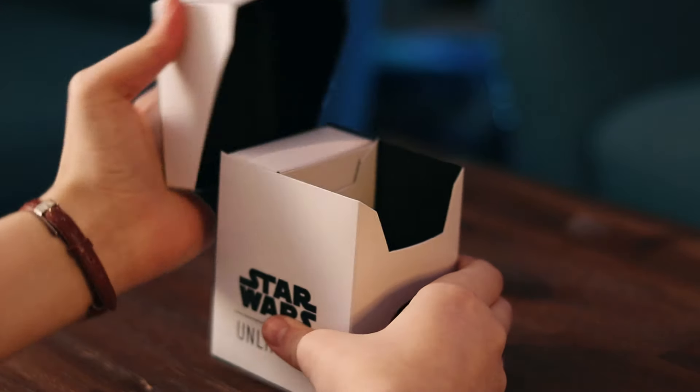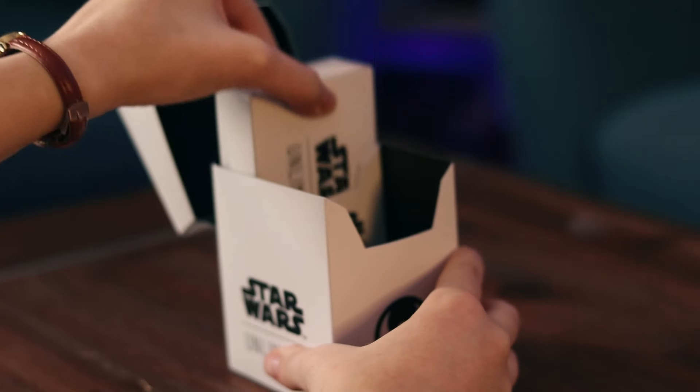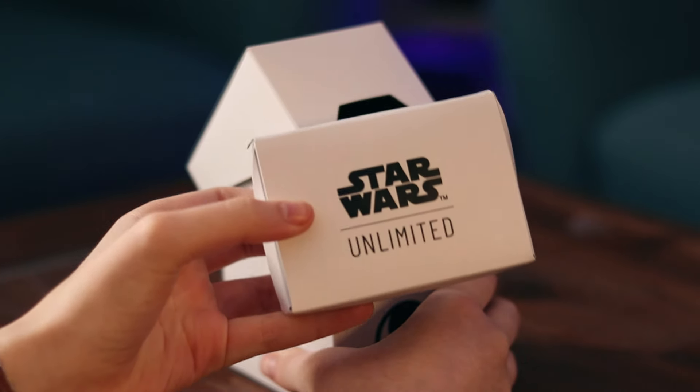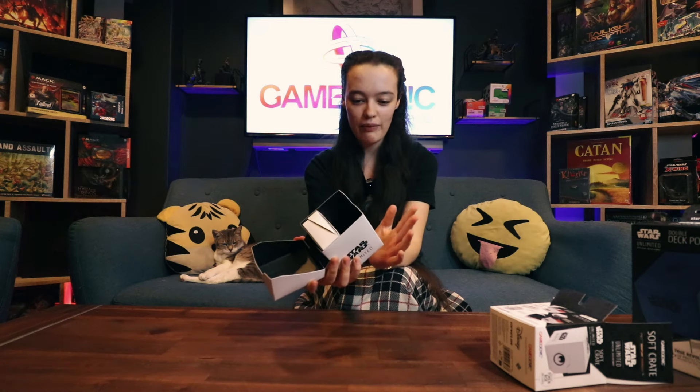The Gamegenic Soft Crate is actually created for your tokens in Star Wars Unlimited. There are a lot of tokens in this game. So in here we have — it's kind of like a normal Gamegenic Deck Box. We have a separate compartment inside the crate.